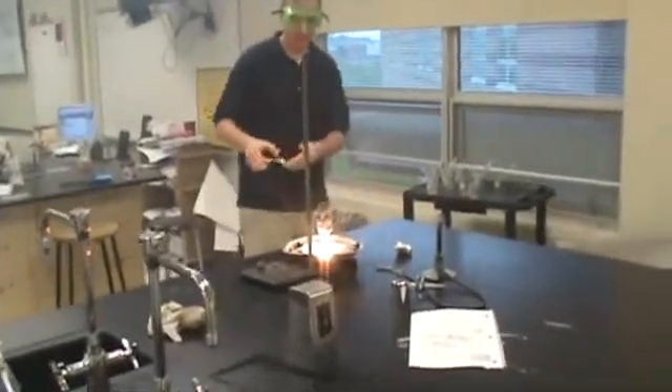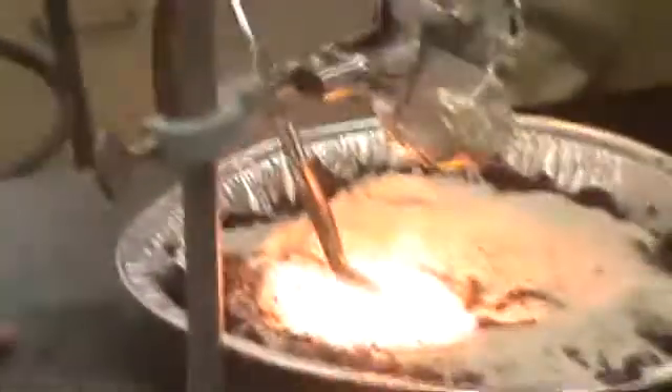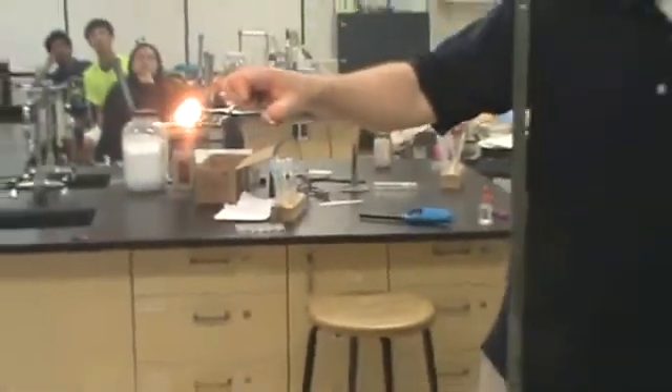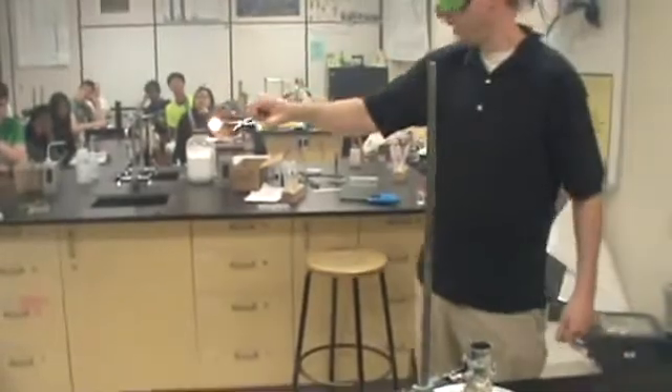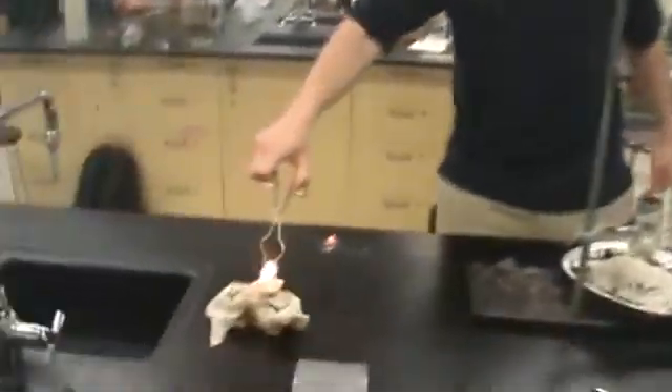So that is liquid iron right there. I can scoot it around a little bit and get a little closer now — it's solidified. I just carved a chunk of it. That is super, super hot — a couple thousand degrees, maybe 3,000. Actually, if we put it on something, it'll light it on fire. That's how hot it is.